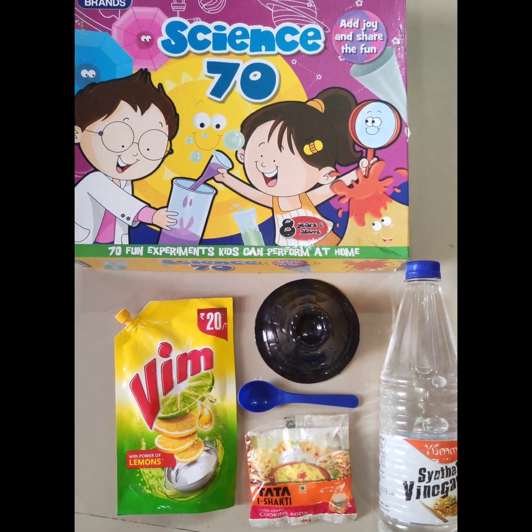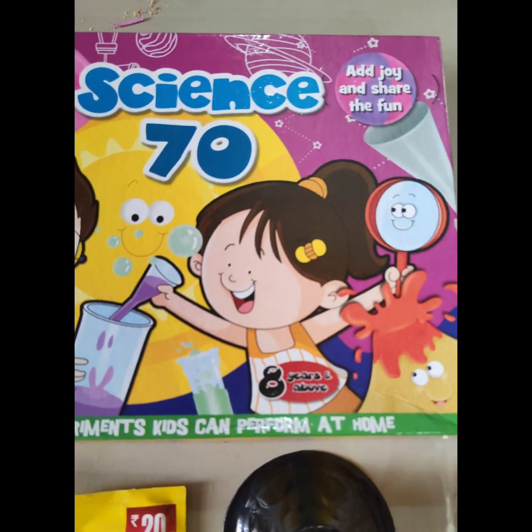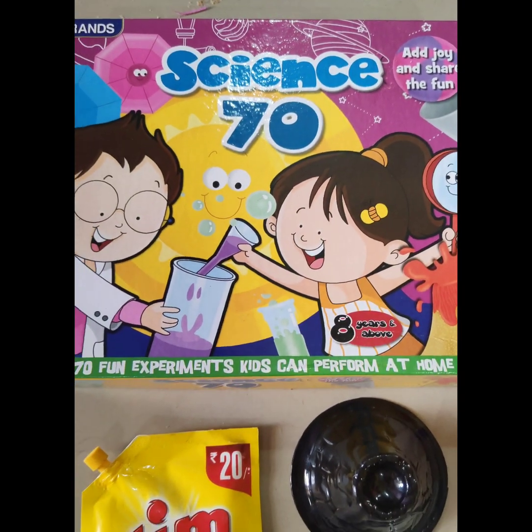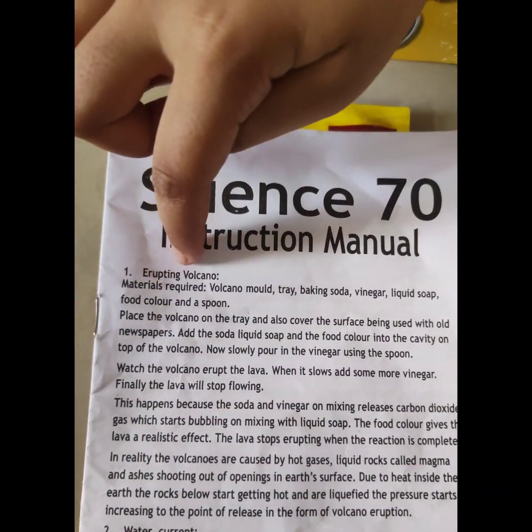Hello everyone, today I am doing Science 70. So in Science 70, I am doing Erupting Volcano.